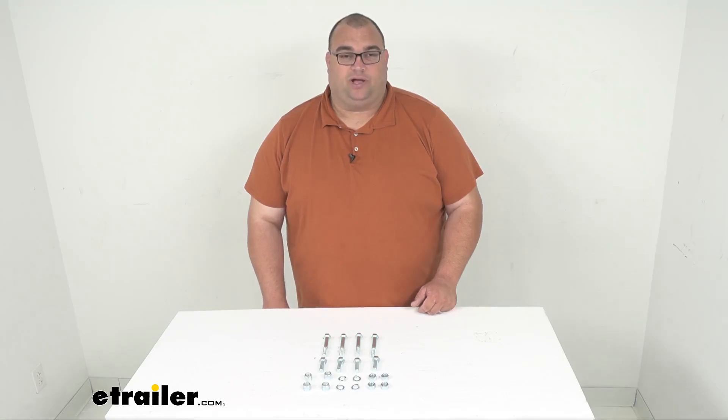Well folks, that will wrap it up for our quick look today at this replacement bracket hardware kit. I'm Steven. Thanks so much for watching. Stay safe out there while you're towing.